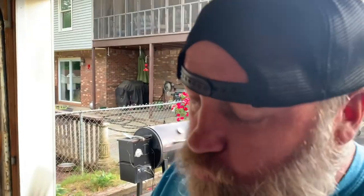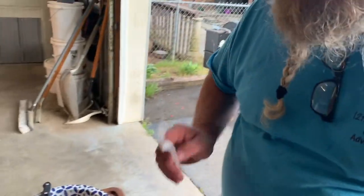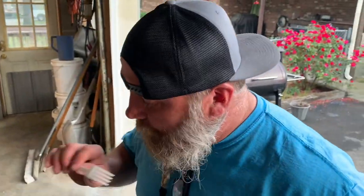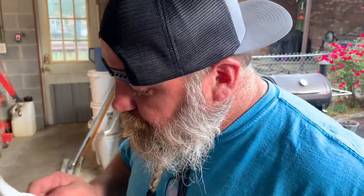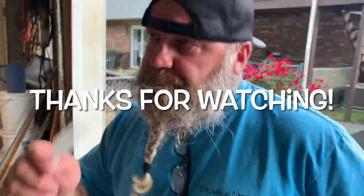Alright guys, I'm gonna try it right here. Super good! Very good. Man, that's good — you gotta try it. It took a little bit longer but remember the last 30 minutes we went to 325. Alright guys, listen — like and subscribe and we'll catch you on the next video.